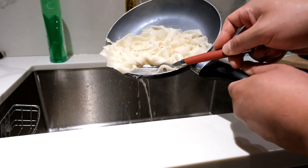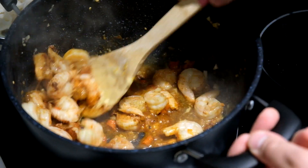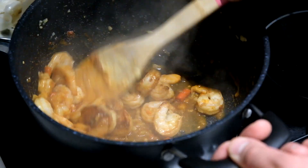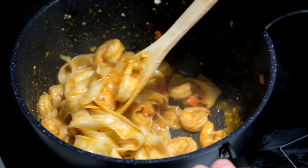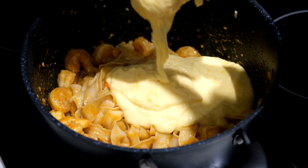Drain off all the water and leave it to the side. Now get your pot of shrimp, reheat it, and add one tablespoon of cayenne pepper and one tablespoon of onion powder. Once heated, add the noodles and stir for one minute.